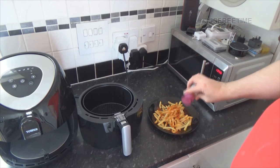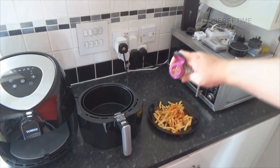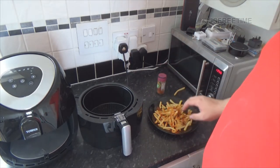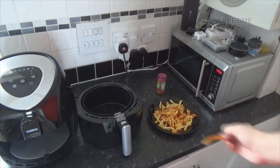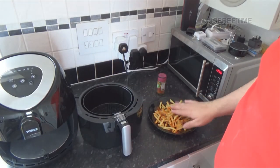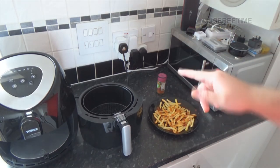As per usual it all came out at once because the idiots didn't even put the lid on properly. Let's see what we've got - they are crispy! None of them are soft, which is one good thing about this.